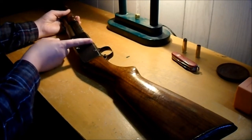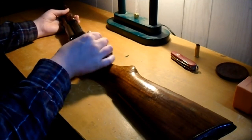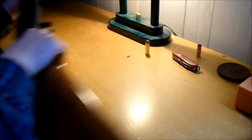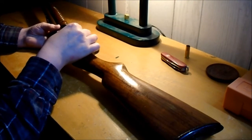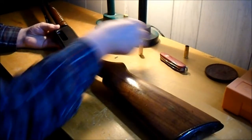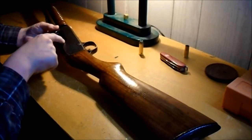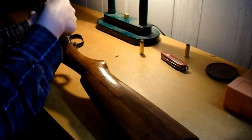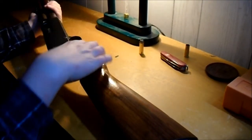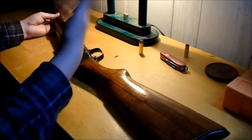You work the action back and the cartridge is way back here somewhere. There's a little dog-leg thing that comes up and pushes the cartridge up under the bolt. It has a tractor-style extractor on this side, right here. The other side is similar but milled into the bolt face. It works quite slick, actually.